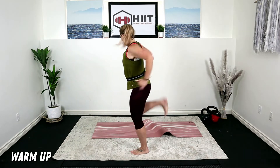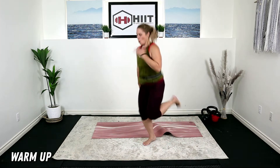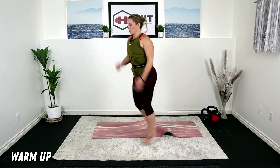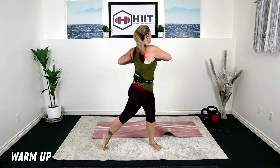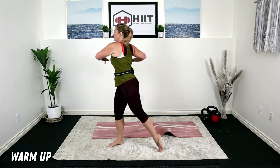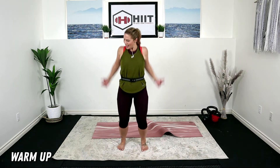Right into some butt kicks. Staying low impact, or you can go right into that run. Heels up, pump the arms. We got to get warm here. Plant those feet. Let's take those elbows to the back wall. Come up on your toe, stretch through the hips. Nice rotation through the abs, working those obliques. Shoulders up and back.